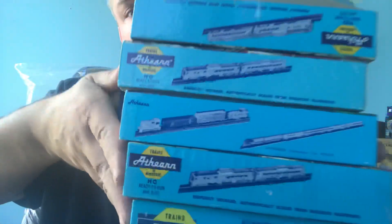Just to put it in perspective, these are the five boxes I showed you. These five boxes are basically Blue Boxes by Athearn — they're old school, you have to assemble most of them. There might be more freight cars out there than I know of, but these are the five that I've seen the Blue Box quite often.